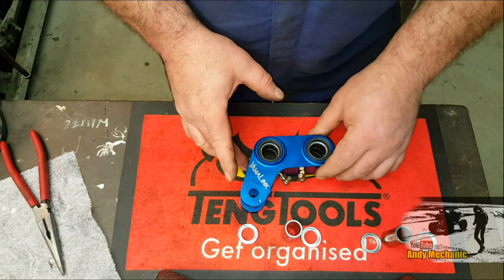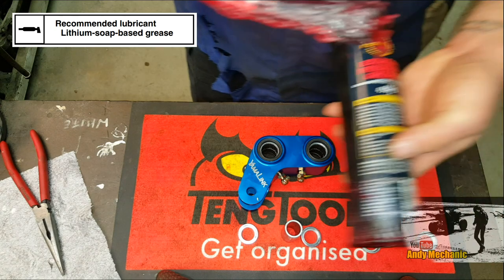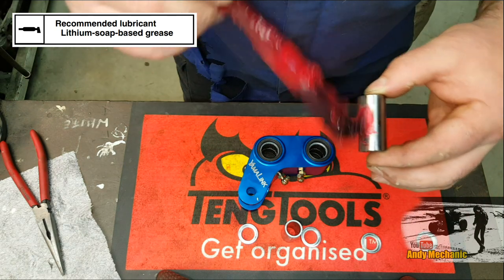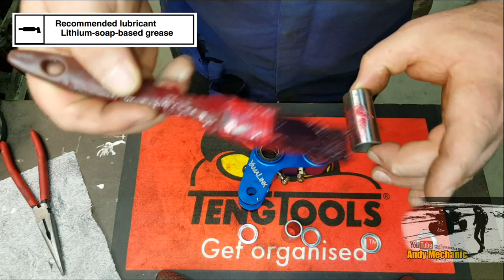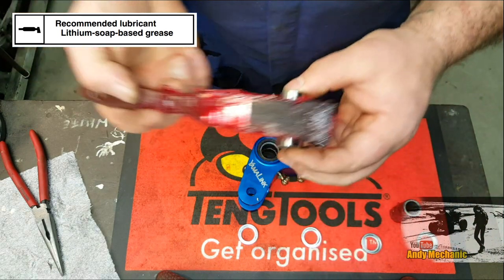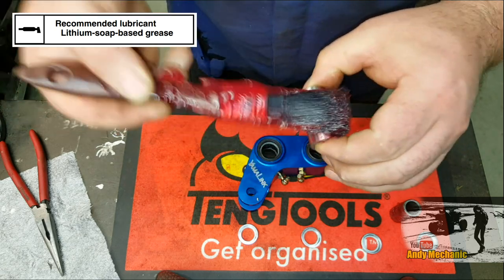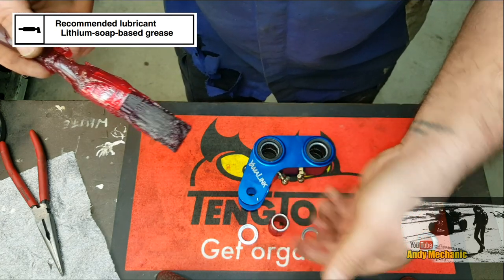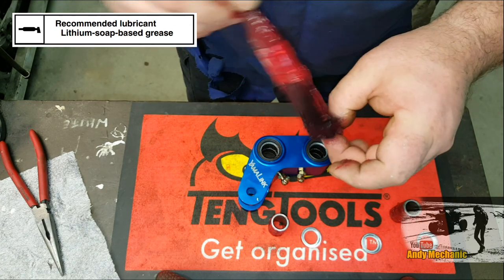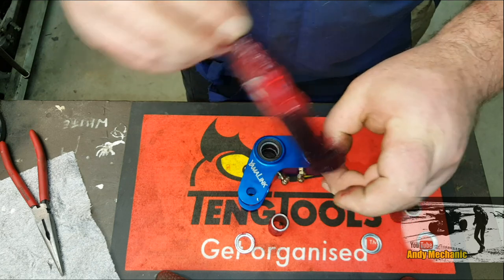Before we reassemble, it's really important that we grease everything up. I'm using some bog-standard extreme pressure grease — whatever's kicking around. Bang some on these tubes — nice fresh grease. Obviously, we're going to use the grease nipples as well when we come to reassemble. We also need to grease around the outside of these because it's going to run in those bushes and seals — we want to make sure they've got a bit of grease so they don't tear the seals when we start riding.